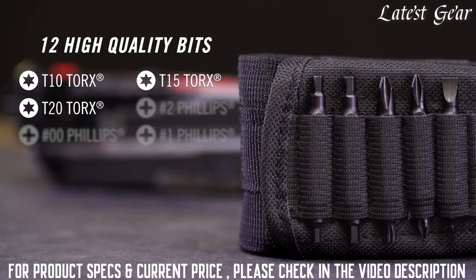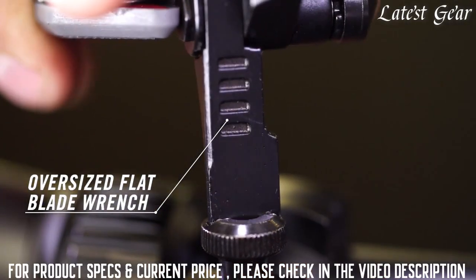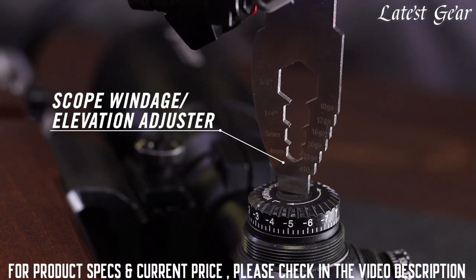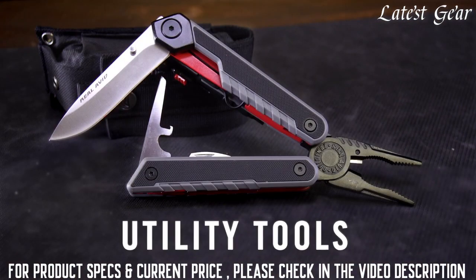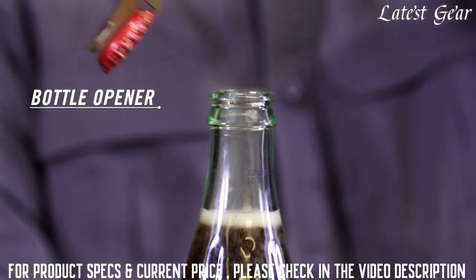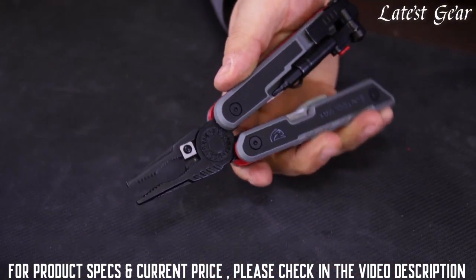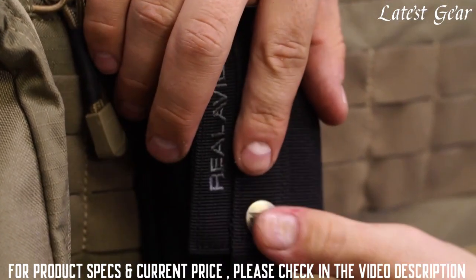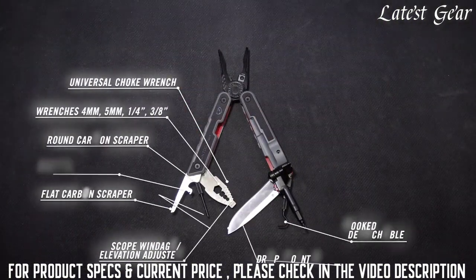Included are Torx, Phillips, flat, and Allen bits. An oversized flat blade flips from the handle for larger slots, or there's a thin blade driver for adjusting scope windage and elevation. Plus four wrenches from three-eighths to four millimeters. There's a three and a quarter inch drop point knife made from 440 stainless and a bottle opener for times out of the field. This rugged compact design has G10 non-slip grip plates and folds open into a heavy duty combination needle nose pliers with an integrated carbide cutter. The Gun Tool Max lives in a MOLLE compatible ballistic nylon sheath. The Real Avid Gun Tool Max — if you're a serious hunter or shooter, this tool has got you covered.